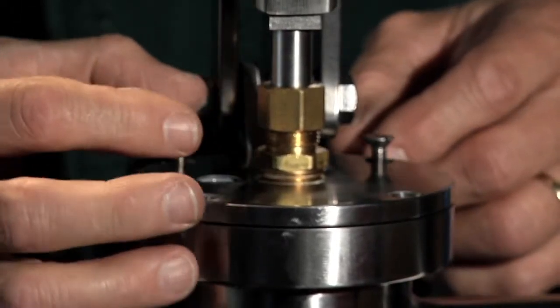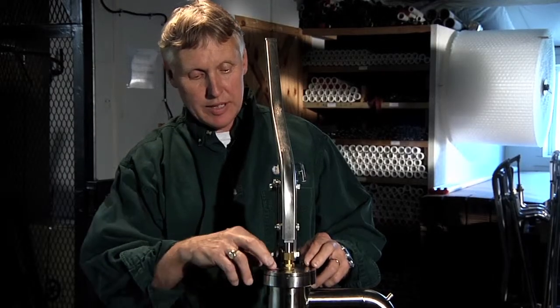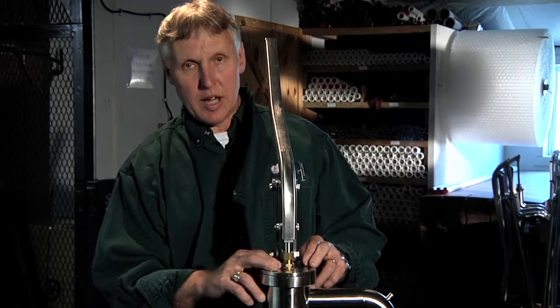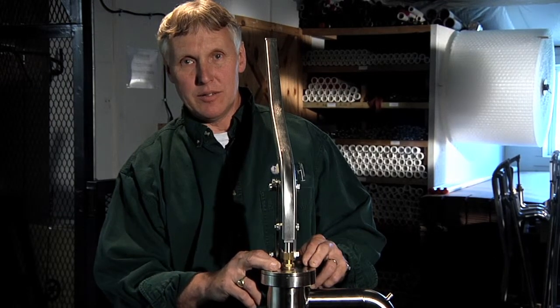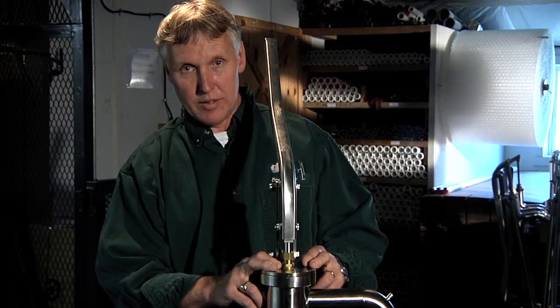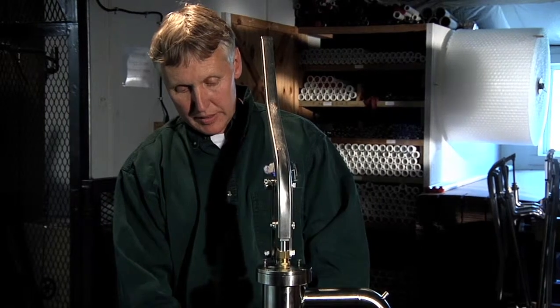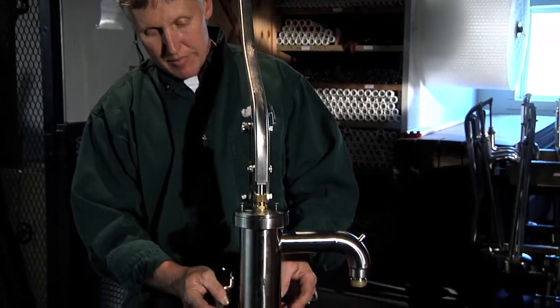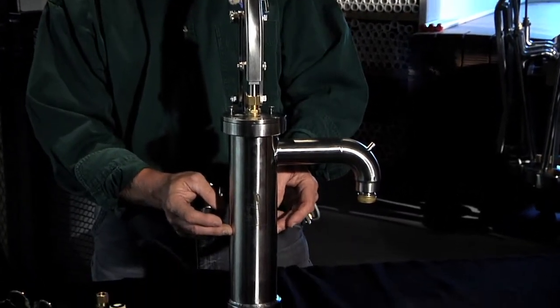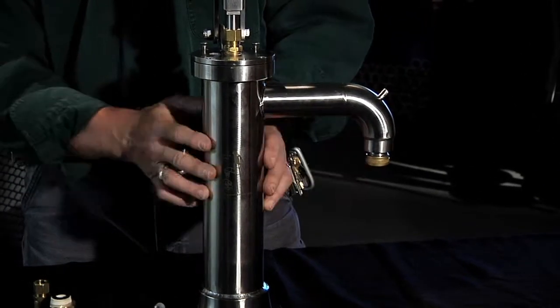Now if you just took a small funnel and set the nose of the funnel down in the hole, you fill this pump with non-toxic polypropylene glycol, or motorhome antifreeze, trailer antifreeze as it's sometimes called, commonly bought at a hardware store or convenience store. You want to fill this pump body about halfway — it might take a cup of antifreeze — and you leave it.